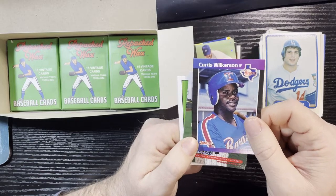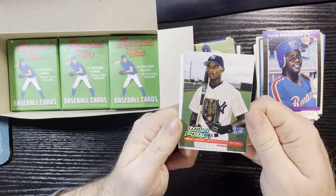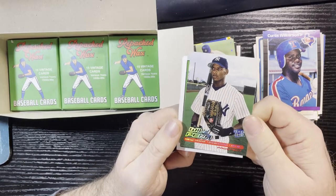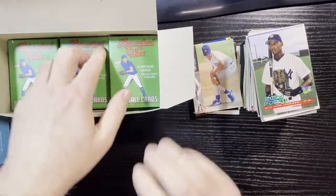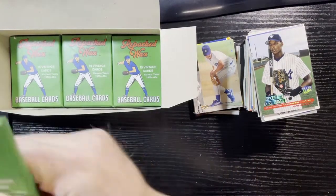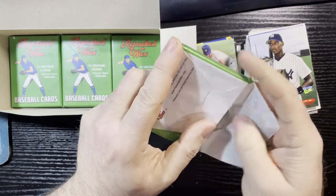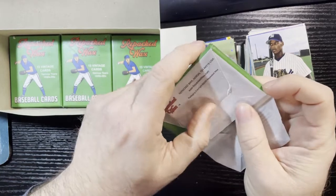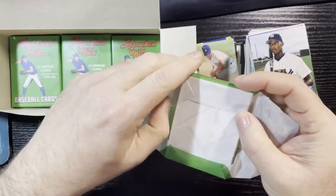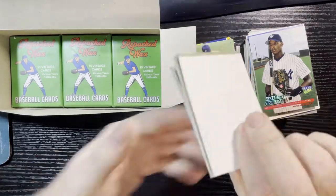Rick Honeycutt '85 Fleer, Sporting News Javi Lopez All-Star 2004 Topps, Barry Bonds Leaf '90 — always good to get a Barry Bonds. '82 Fleer Mike Scioscia with printing run problems — Fleer had quality issues early on. Curtis Wilkerson — funny story, I actually met him down in Florida, great guy, hilarious. I might even have his autograph somewhere. Fleer Ultra Willie Pena from the New York Yankees to close out the pack. Good memories from my college days with that guy.